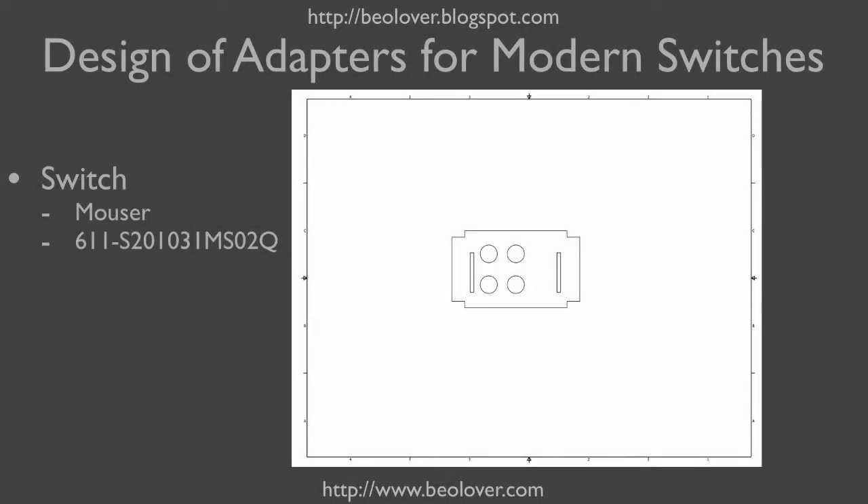So I set out to design an adapter plate for a modern switch that has pretty much the look and feel of the original switches. I got it from Mauser — this here is the part number so you can directly order it with this number.